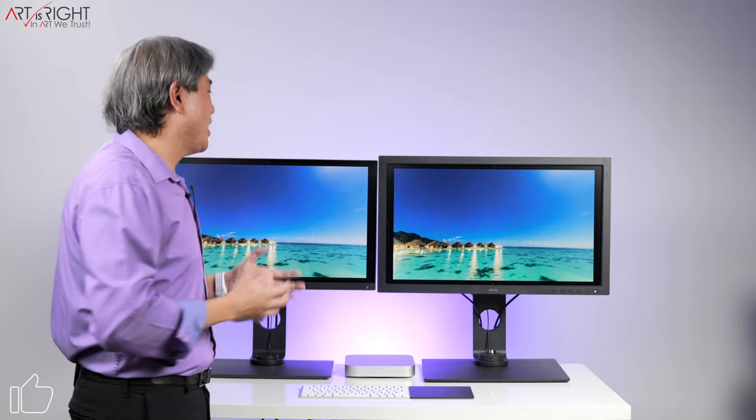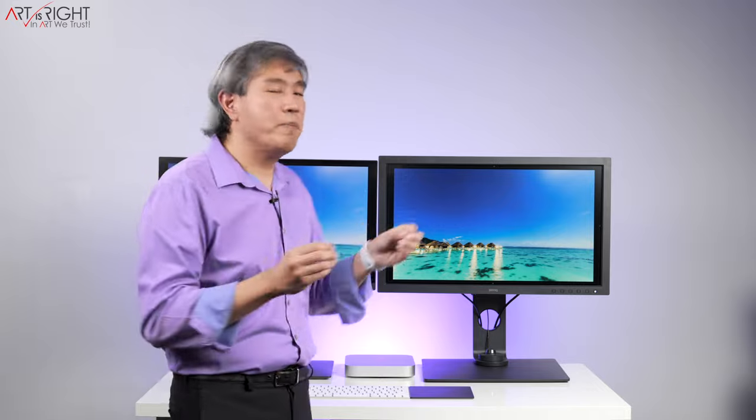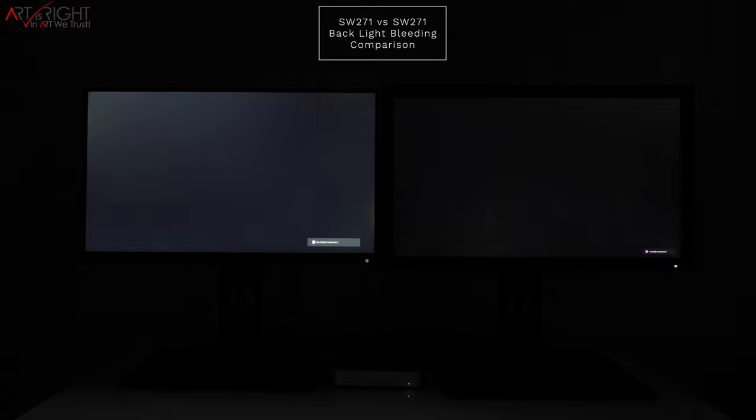One of the things I want to talk about first is the design. The reason why this new model has a bezel around the display is to reduce backlight bleeding, which is a side effect of an IPS panel. BenQ have done a really amazing engineering job here because if you compare these two displays in the dark, BenQ have done an amazing job reducing any backlight bleeding on the SW271C, giving you better color accuracy and a better panel overall.